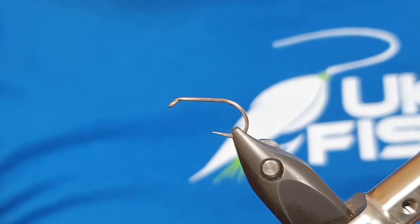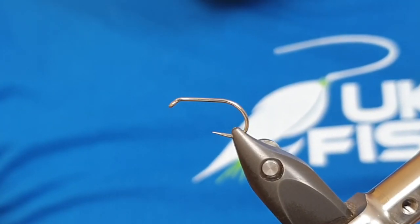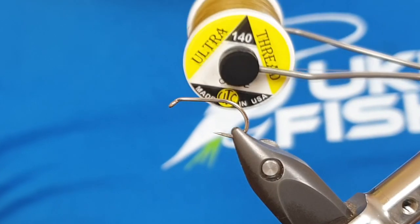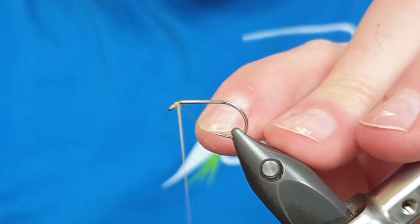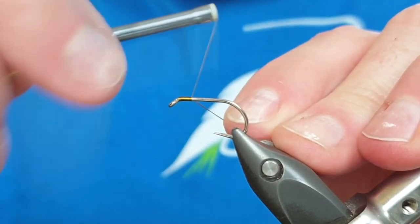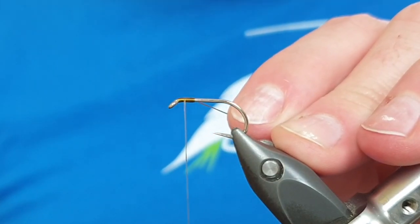The hook in the vice is a short shank special size 10 from Elite Flies - a great booby hook due to the wide gape. I'm going to be using 140 UTC thread in olive. I'm going to come in just behind the eye of the hook, make my way to about a third of the way back, before coming halfway back up, and this is where we're going to tie in the booby eyes.